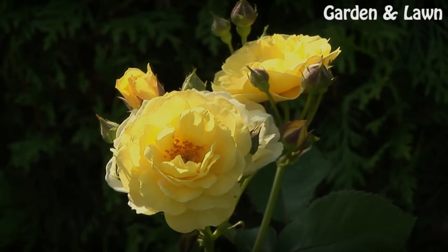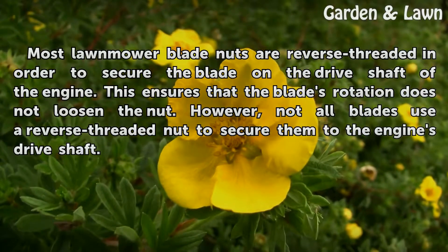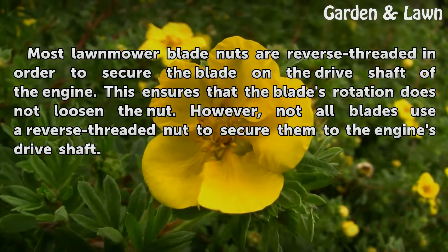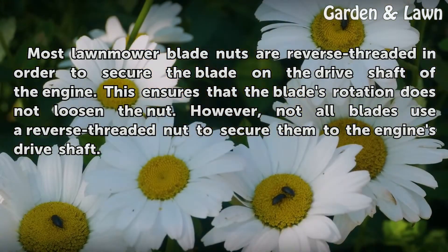Blade Nuts. Most lawnmower blade nuts are reverse threaded in order to secure the blade on the drive shaft of the engine. This ensures that the blade's rotation does not loosen the nut. However, not all blades use a reverse threaded nut to secure them to the engine's drive shaft.